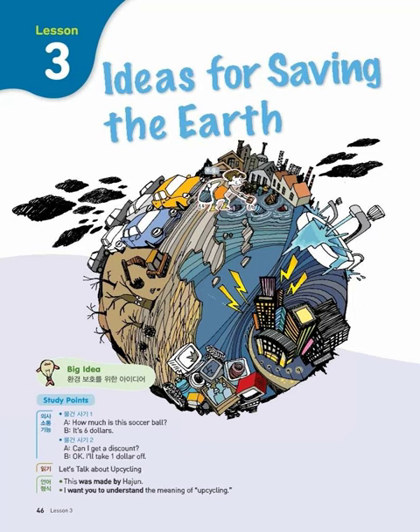Let's talk about upcycling. Hello, club members. As you know, this year's Environment Day is about upcycling. Before we talk about each group's event idea for that day, I want you to understand the meaning of upcycling.